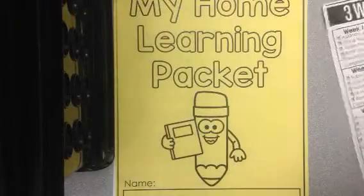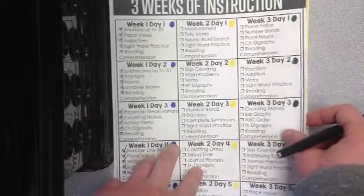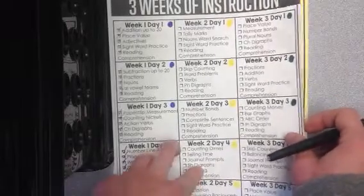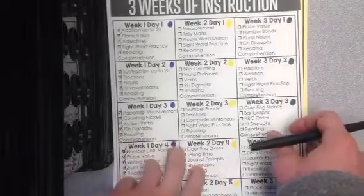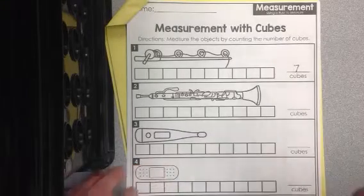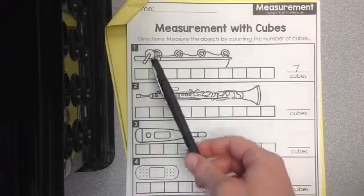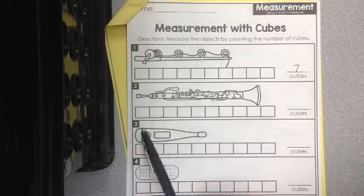So for math today, we have measurement and tally marks. And boys and girls, you guys are actually going to be able to do these two worksheets fairly easily and fairly quickly. So it is measurement with cubes. Directions: measure the objects by counting the number of cubes. Easy enough. This fishing pool — let's figure out how long it is.